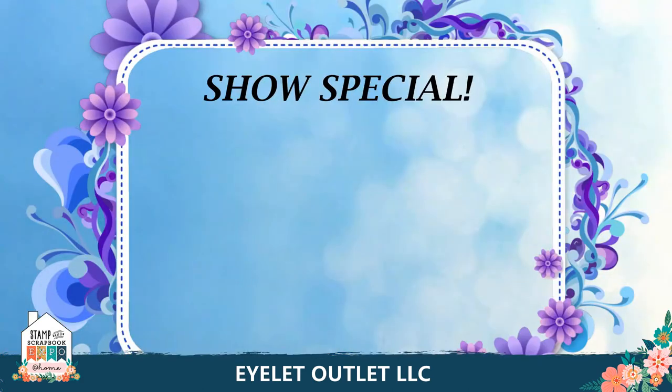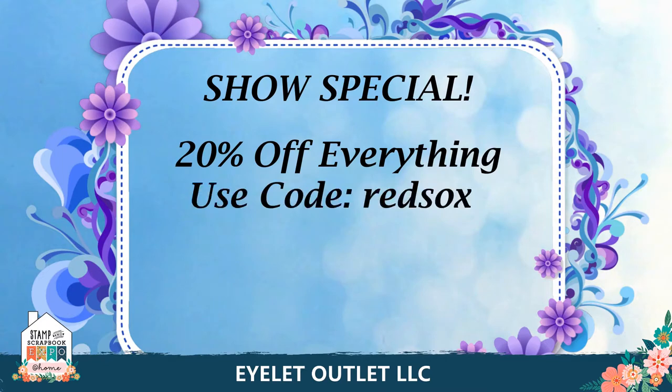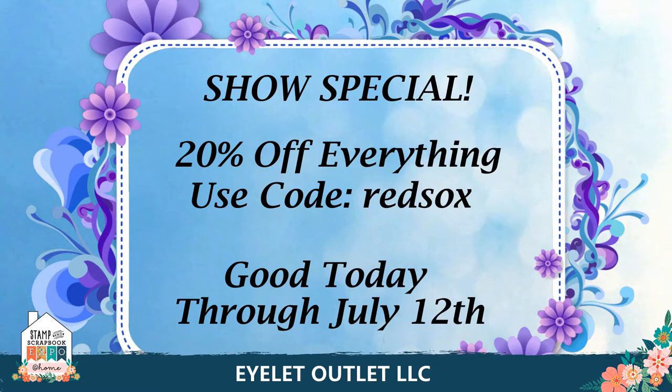I have two announcements to make. The first is yes, we do have a discount that I'll tell you about soon, but we also have a prize announcement coming at the end of this presentation, so stay tuned till the end to find out how to enter. We have 20% off of everything in the store, even clearance items — just use code REDSOCKS when you check out to get that sale, and this will be good today through July 12th.